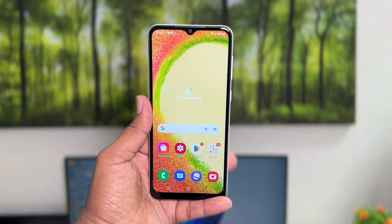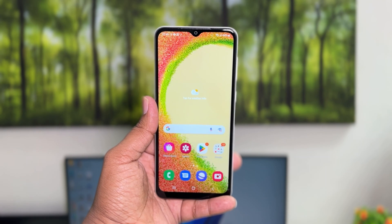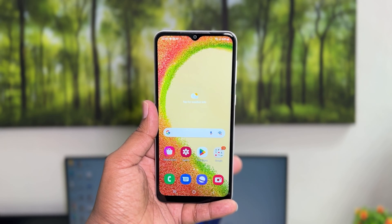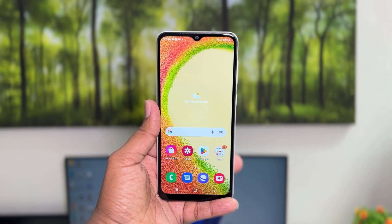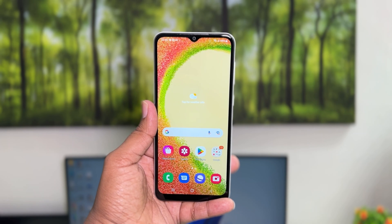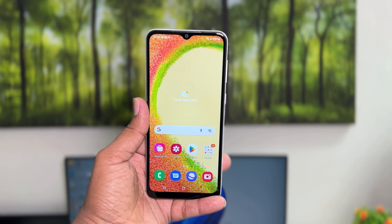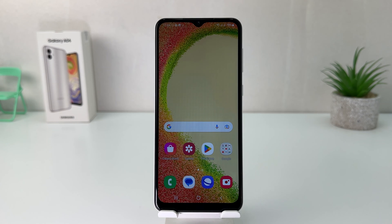Hello and welcome back to my another tutorial. In this tutorial I'm going to share with you how to take a screenshot in your Samsung Galaxy A04. You might have recently bought this Samsung Galaxy A04 and you are wondering how to take a screenshot.